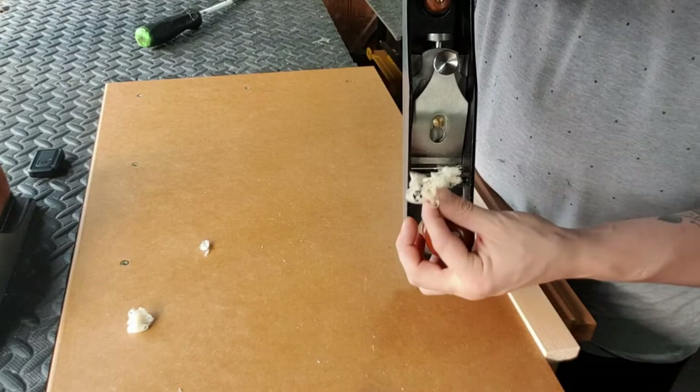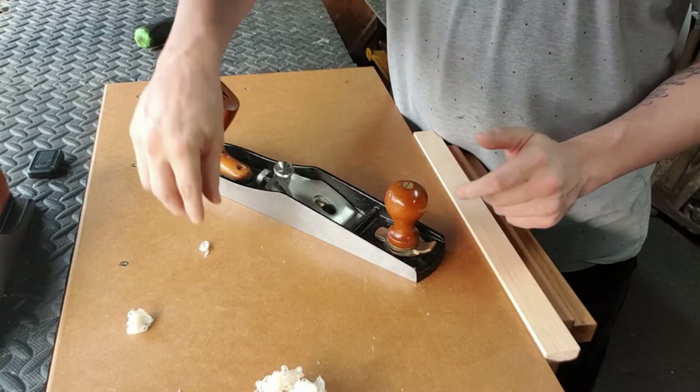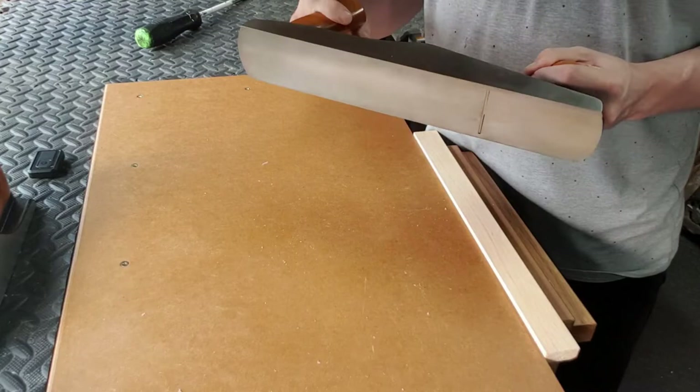And that is how you set up a low angle plane. A little suggestion with every plane that you use: always use wax. Put some wax on that sole — it reduces the friction between the wood and the plane, and you'll be able to feel that cutting edge very easily.